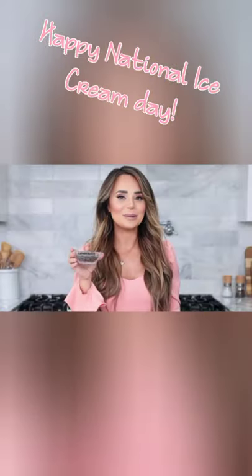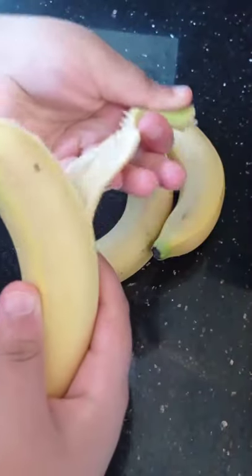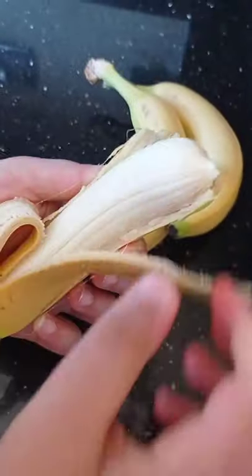Today is national ice cream day, so I thought I should try Rosanna Pansino's 3-ingredient banana ice cream. It's really simple, but I'm going to half the recipe.